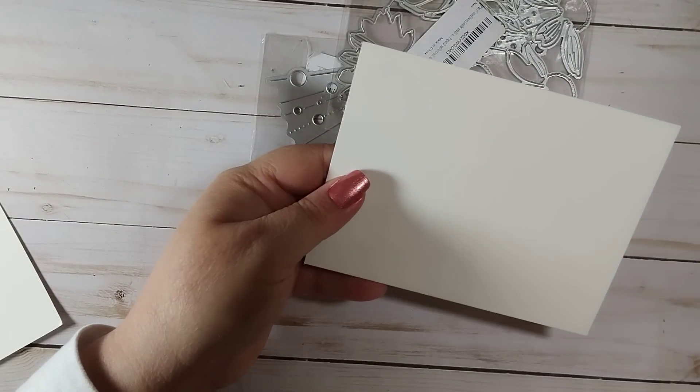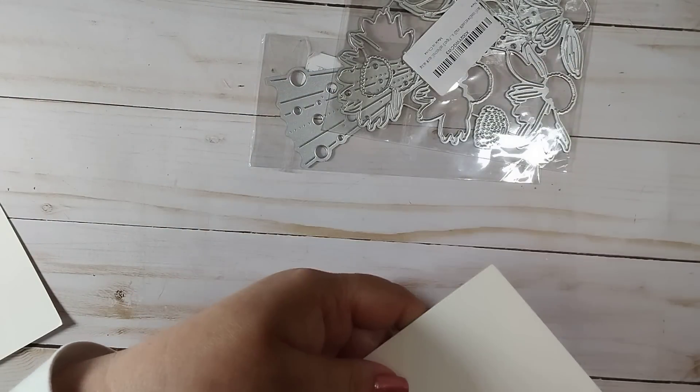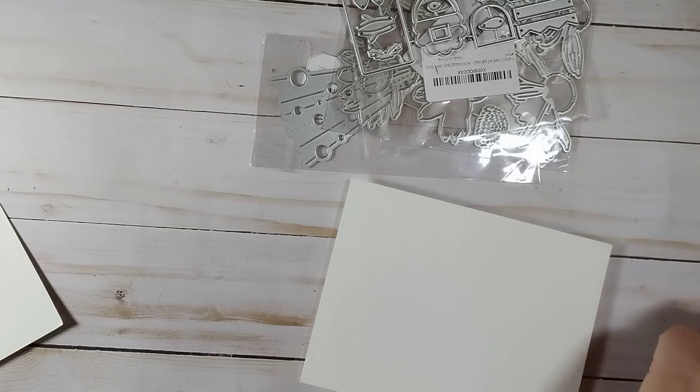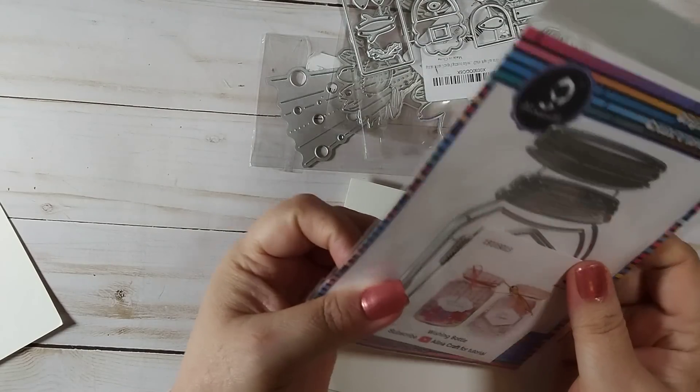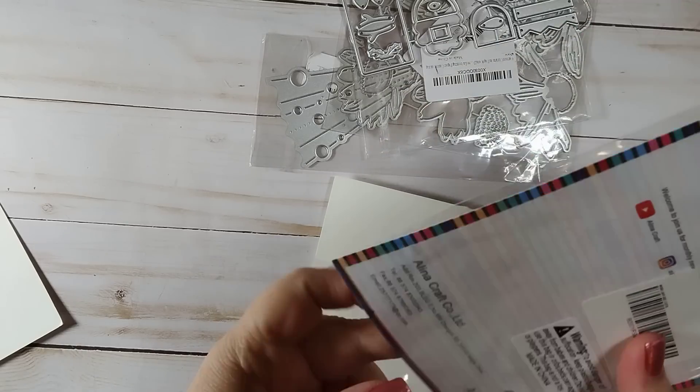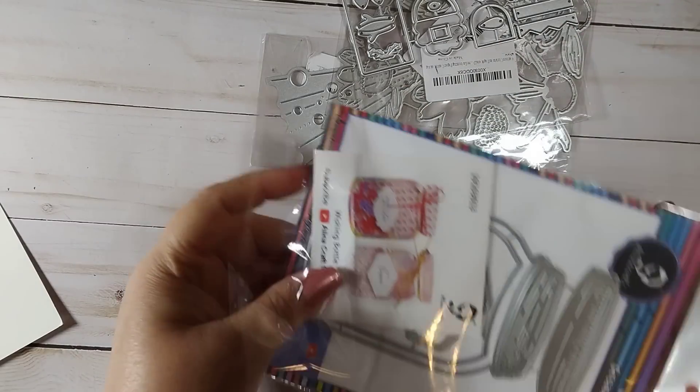I don't know if you knew how small that was — Amazon is kind of tricky with their sizing. Here's one from Elena Crafts. I'll pull this out — this is a mason jar die.